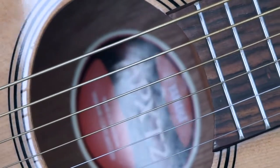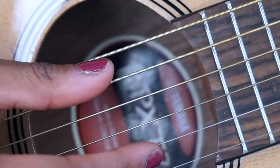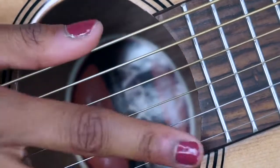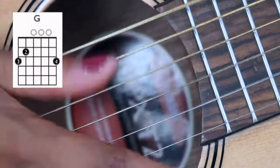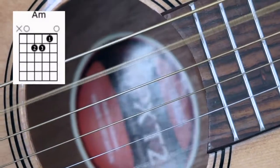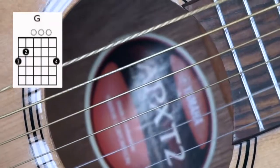This is how the picking pattern and chord progression goes for the first half of all the verses: C, A minor, F, G. That's the picking pattern slowed down. If you want to pause the video and watch that again to get a hang of the picking pattern, please feel free to do so. There is a change in how the chords progress from the first half of the verse to the second half of the verse.